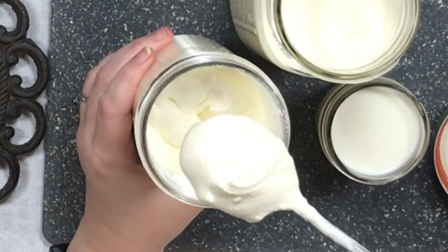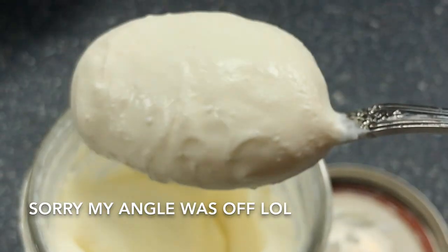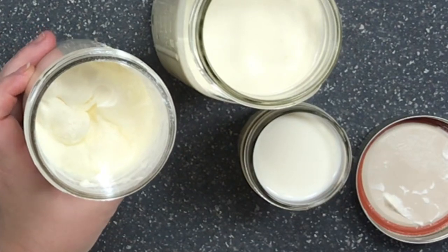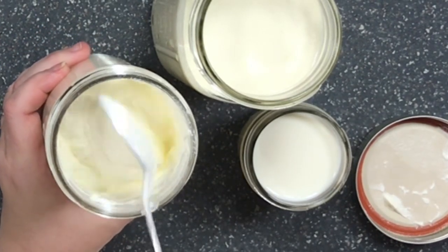I want you to see this — I'm trying to go up to the camera without making a mess. I hope you can see that. It's gorgeous — look how thick it is!